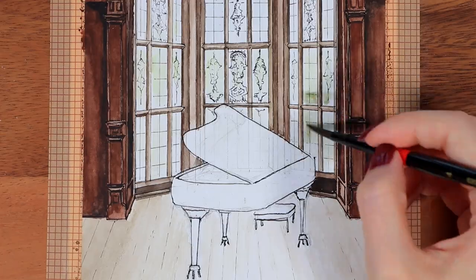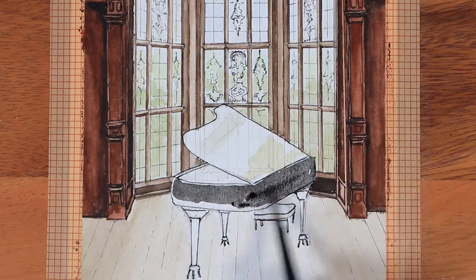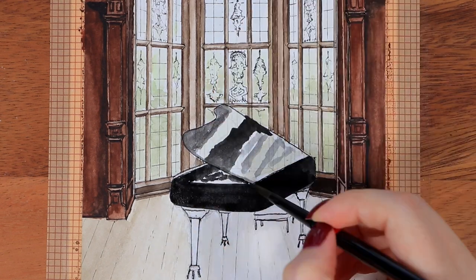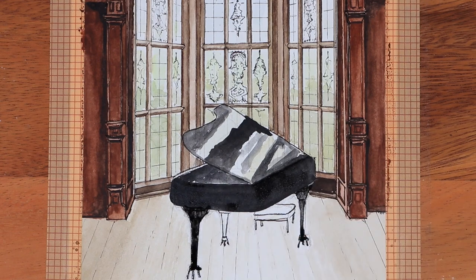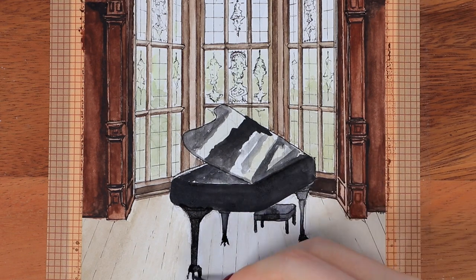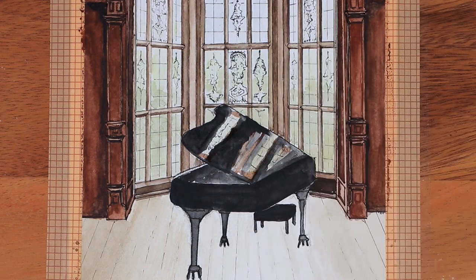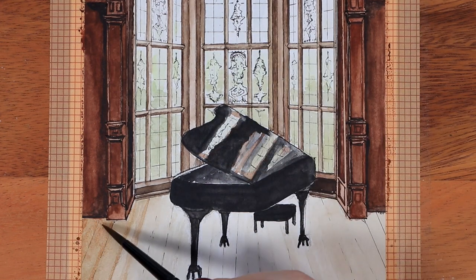I also painted the piano at this point and tried to create a shiny reflection on the lid part, which didn't work that well. I don't really like how it turned out, but in the original picture it was such an important detail that I didn't want to just make it plain black.